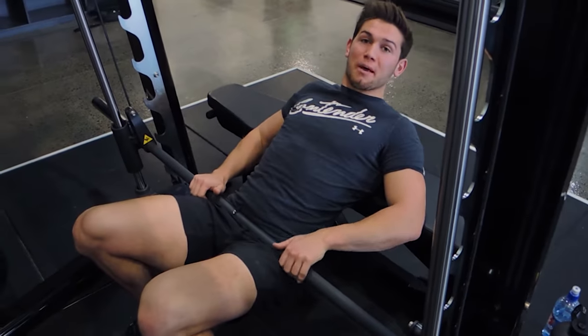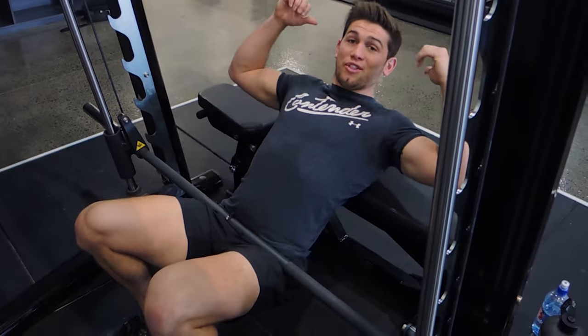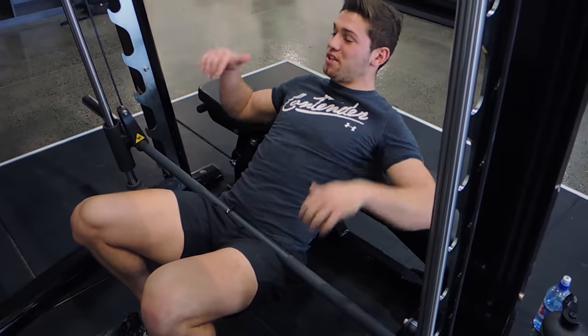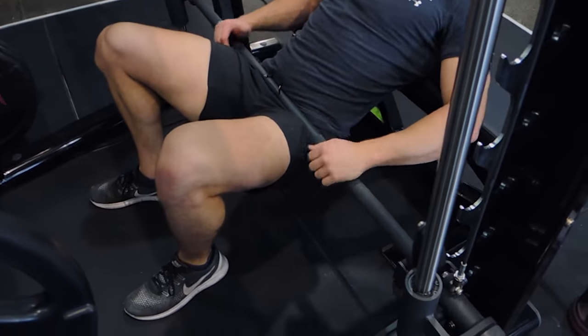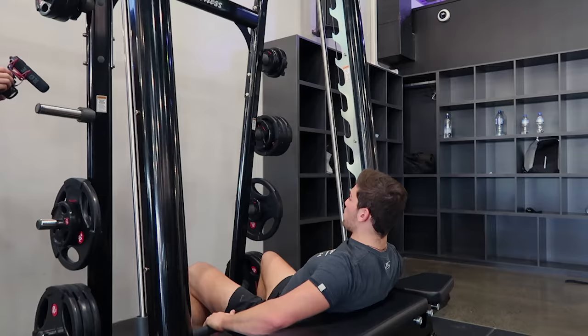This is a Smith machine hip thrust. Have a bench directly behind you, with the bottom of your shoulder blades rested on the bench. Your heels are just in front of your glutes, about shoulder width apart. Your toes are pointed out slightly and your knees are spread out — abducting.